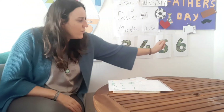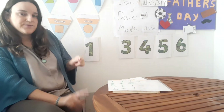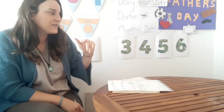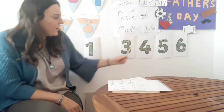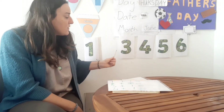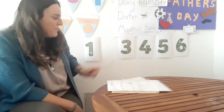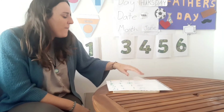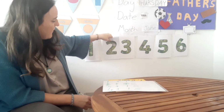Now we are going to do our number line, all the way to number six today. So first of all let's count to number six: one, two, three, four, five, six. So let's do our number line: one, three, four, five, six. What's missing? What number is missing? Two — number two is missing! Good, let me stick number two here.